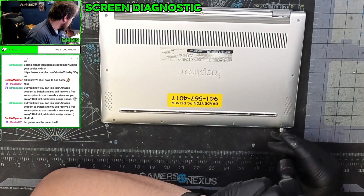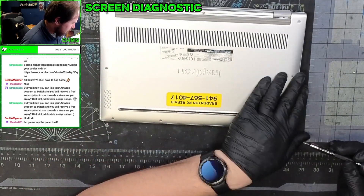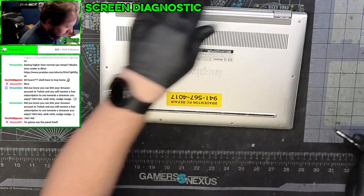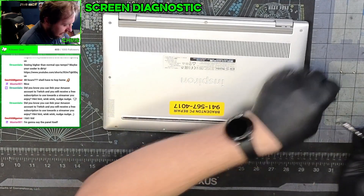This is a Dell Inspiron 7490. On the bottom we have three captive screws, then one, two, three, four, five, six non-captive screws. They all come out and they're all the same size, so you should be good. You don't have to worry about mixing and matching them.